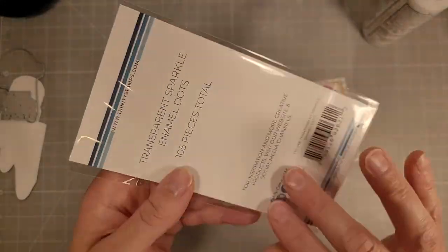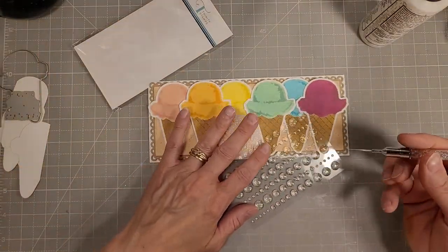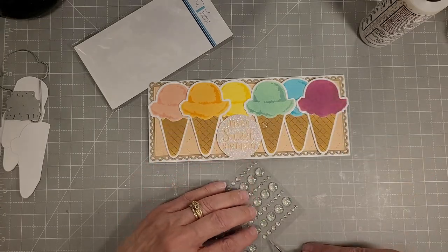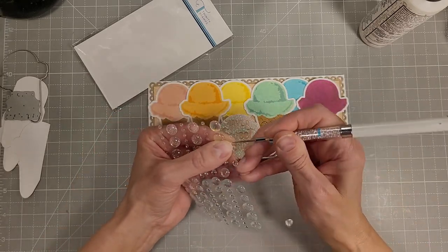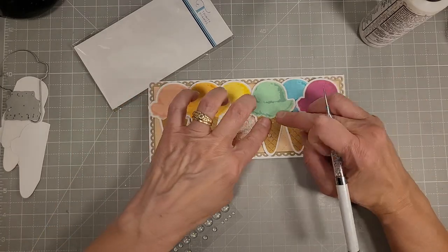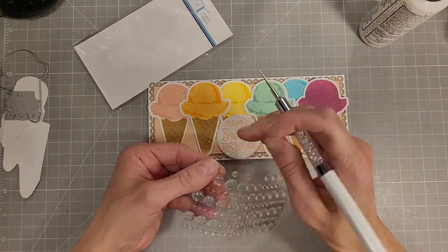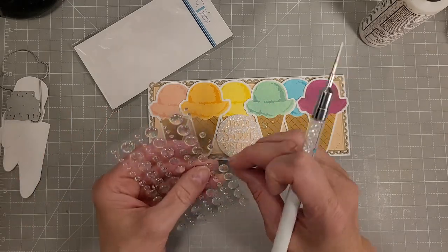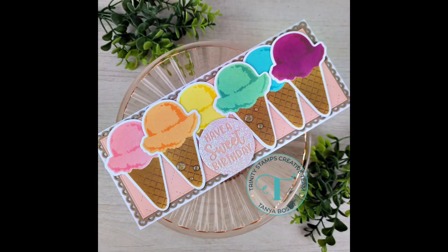Now we're going to pull out something I haven't used yet — the transparent sparkle enamel dots. These are really pretty. There's a holographic version also, and I'm trying to pick them up with my pickup stick, but I think you need a little pointier one. I ended up just bending the sheet a little bit and getting the pickup stick point underneath those. I'm using the three smallest of the sizes — I think there are four sizes of enamel dots on here. These do stick pretty well and have a beautiful sparkle. I thought that worked perfectly with our sparkly round sentiment element, almost centered exactly in the front of the card. We're going to do a smattering on each side of our sentiment, and that completes the card for today.